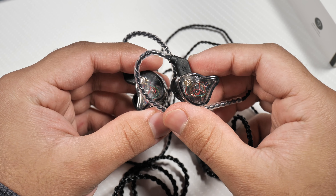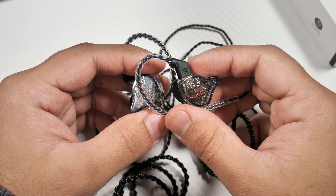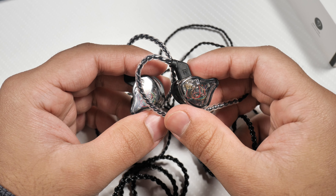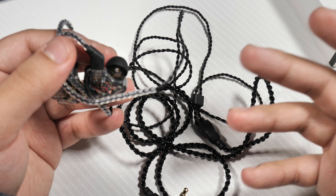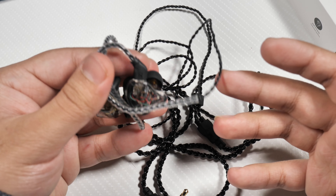Hey guys, it's Najam, welcome back to another video. In this video I'm going to take a look at the CCZ Melody in-ear monitors. Just before I start, these were sent over for me to review and I do have a discount code the company has given me, so make sure you check out the description — I'll leave everything in there if you want to get a discount on these.